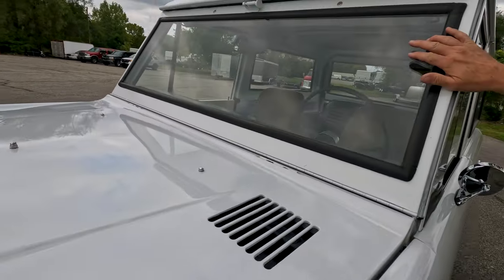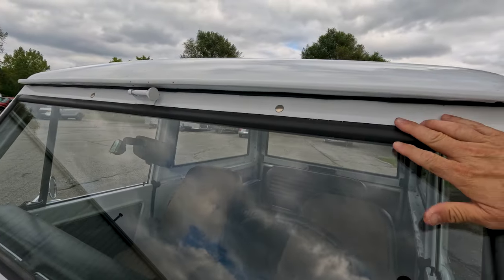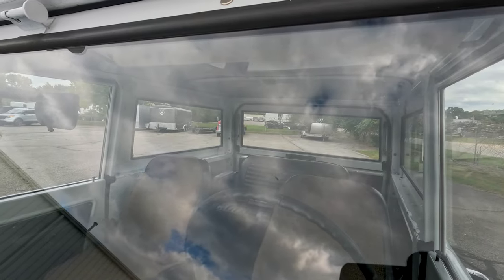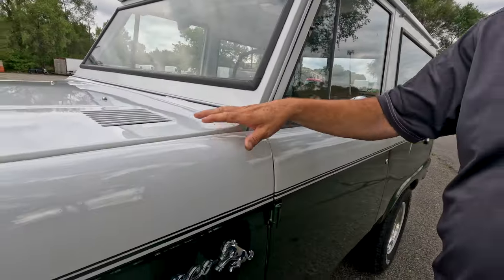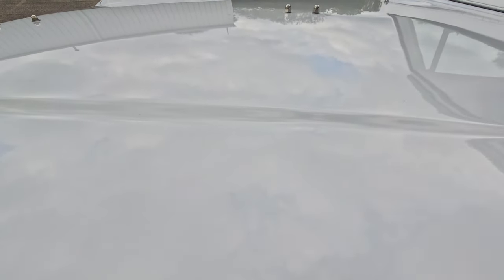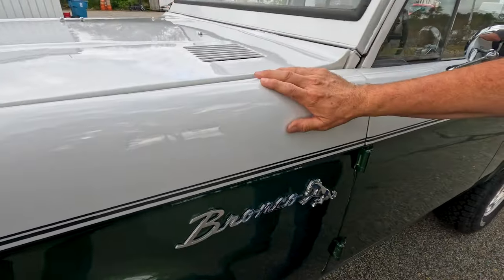Starting with the windshield — the frame itself is in excellent condition, the rubber gasket around the glass is in very good condition. The glass itself has got some minor stone chips kind of throughout the windshield. Across the driver side of the hood it's in very good condition. There is a slight dent in the hood right there — I don't know if the hood got shut on something at some point.